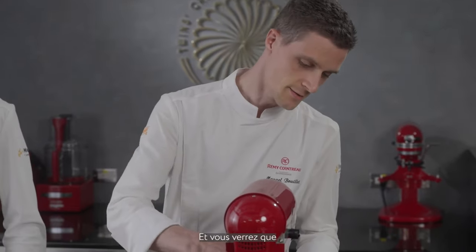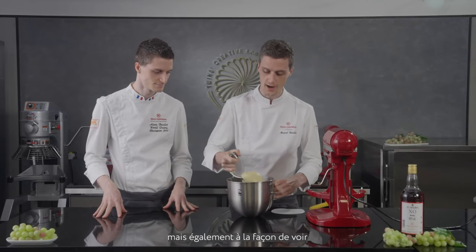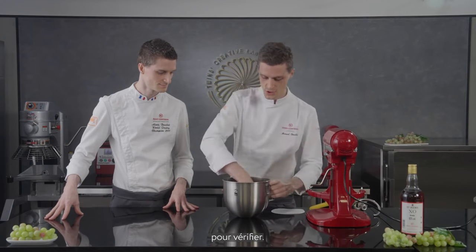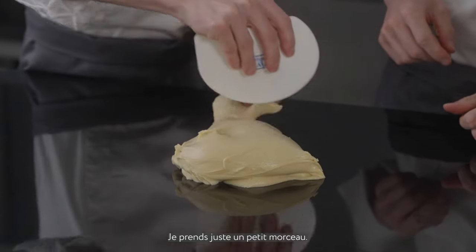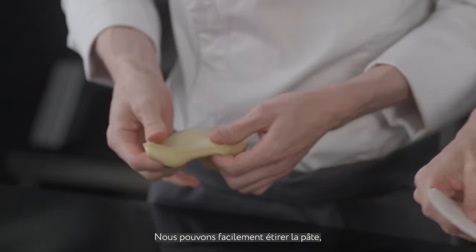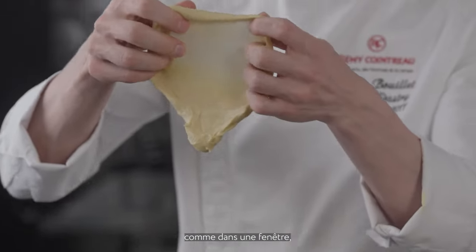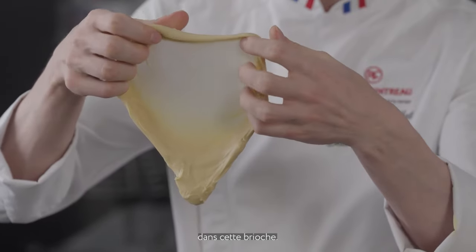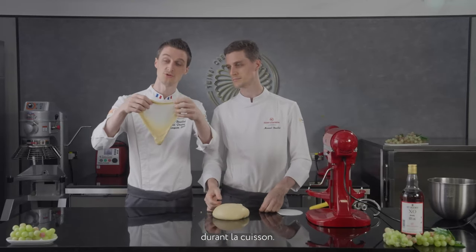The brioche should be around 24 degrees Celsius — you'll see a very nice elasticity. It's not only about temperature; it's also about how to check if the brioche is good. We take a small piece of the brioche and stretch it delicately — what we call a window pane. We can easily stretch the dough and get almost a window, and you can see it doesn't break. That means we have a nice gluten development, which will help keep the structure of our brioche during baking.